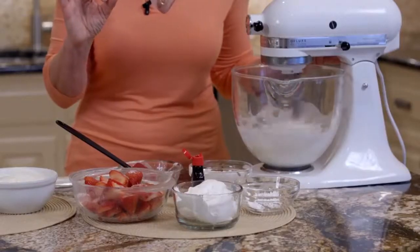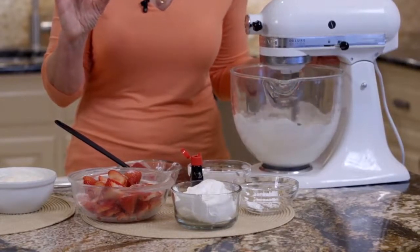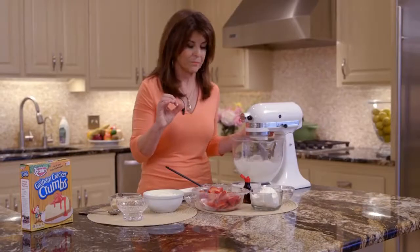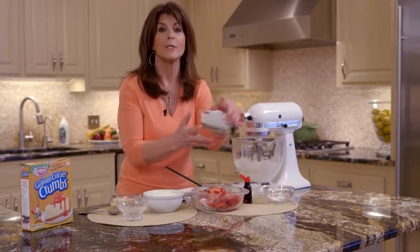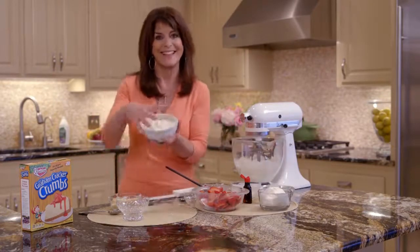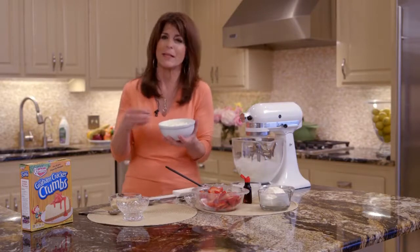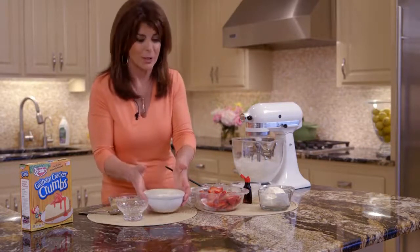All right, we're just going to mix it. And then all you're going to do is add a half a cup of whipped topping to this filling — it looks like this. So it sort of lightens it up and gives it this light, airy touch so your cheesecake is not too heavy.